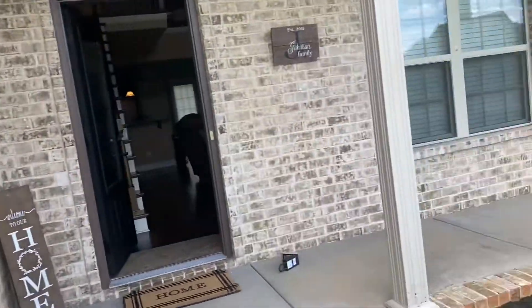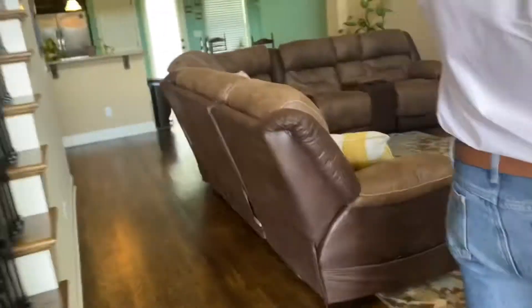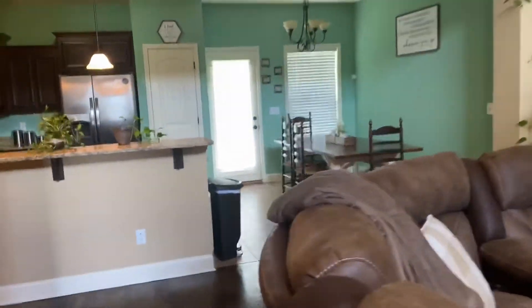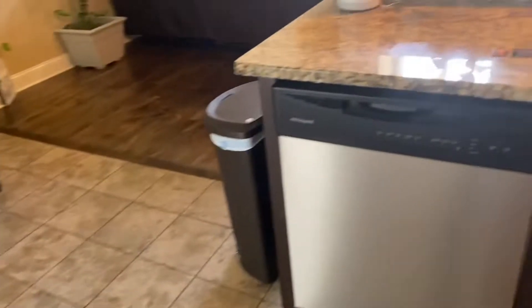Minimal yard stuff to do. It's got real hardwood floors and tile and already has granite. So we'll just go over the hardwood floors with vinyl. Appliances look good.